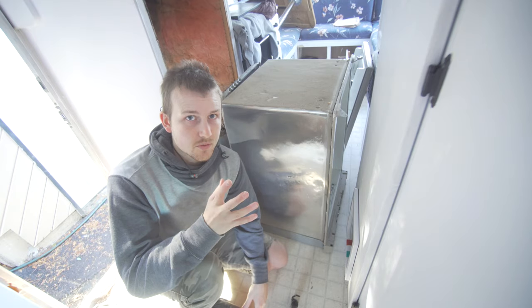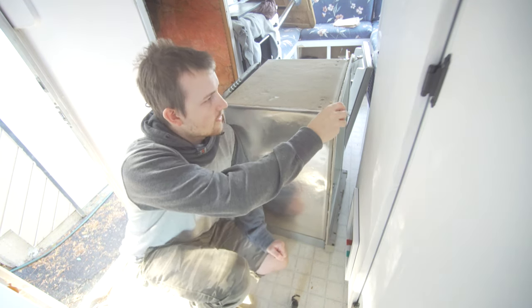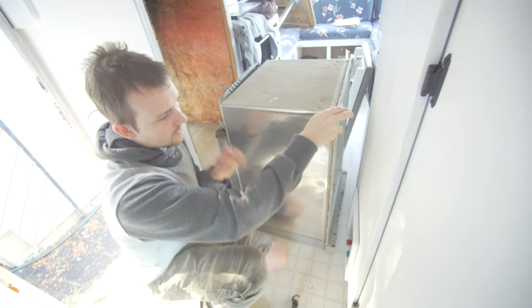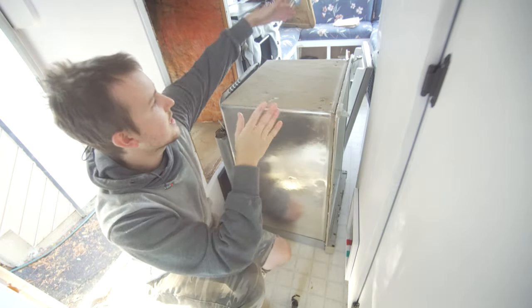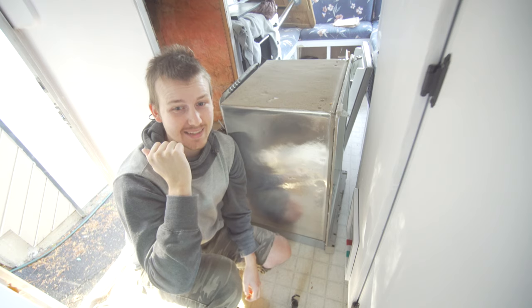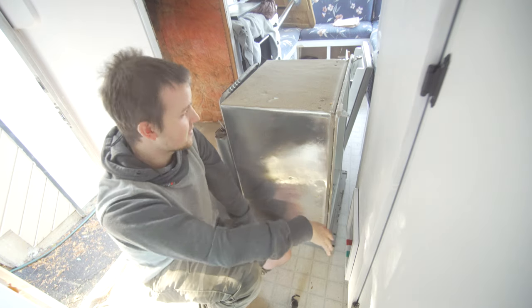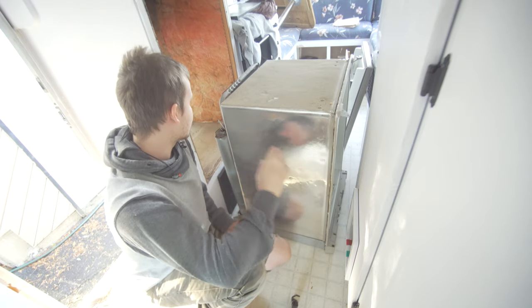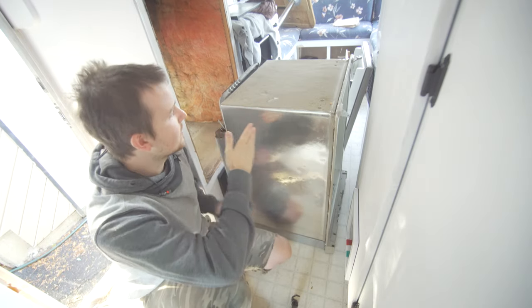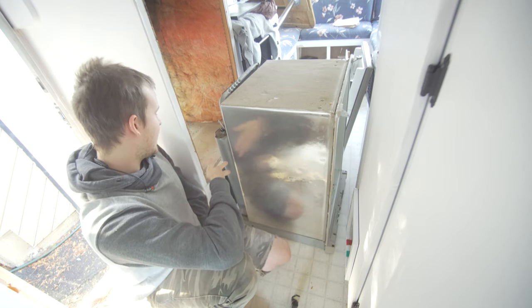There are two different ways I can attempt to get this out of here. I can take off these screws right here - I took one off and this thing will actually come right off this face plate, leaving this area 20 inches. This thing here is about 20 and a quarter, so it's going to just barely fit through if I do that and everything comes off. Or what I've seen other people do is actually take all the back stuff off, leaving this as 17 inches. So I think I'm going to have to take all this back stuff off.